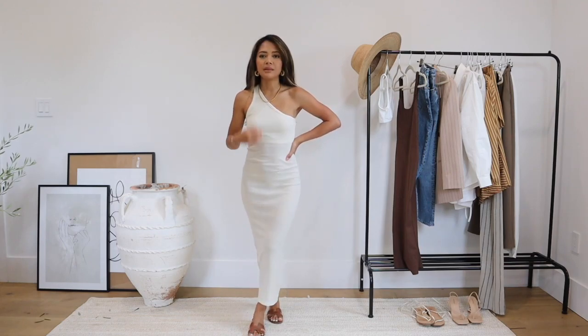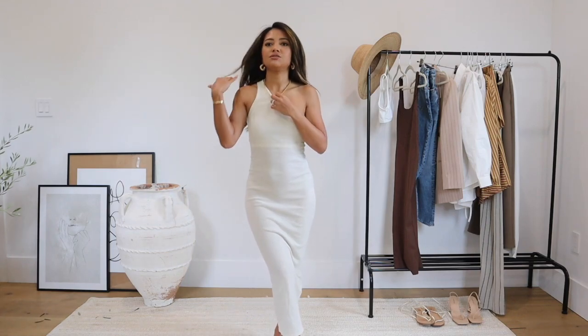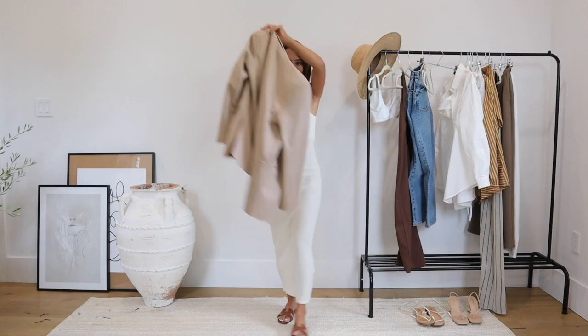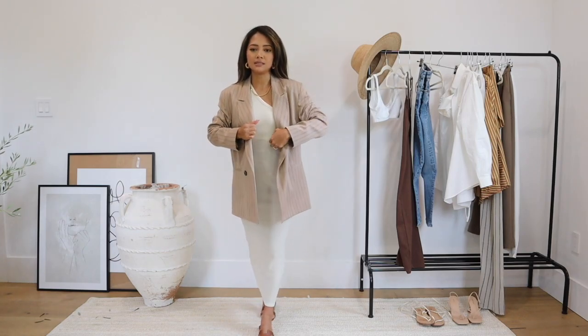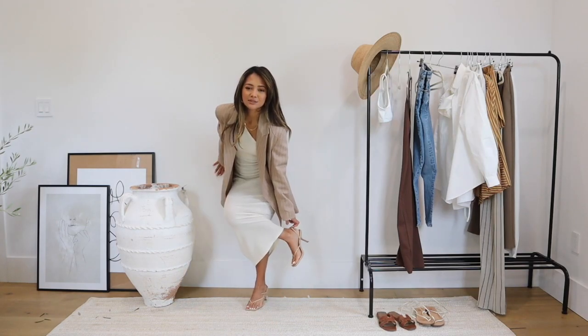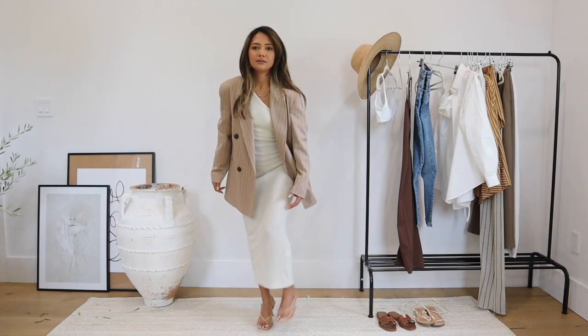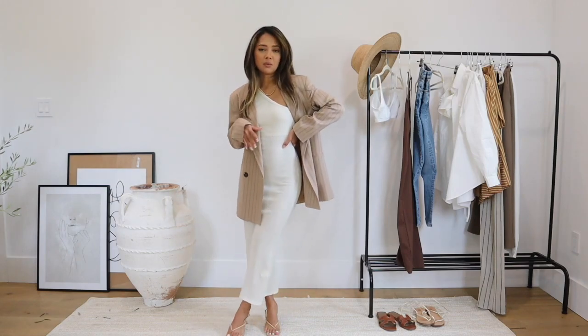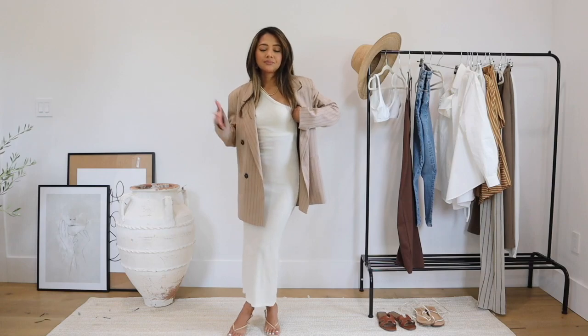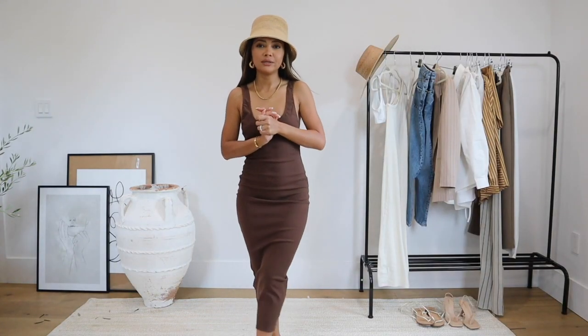Next I have this one-shoulder dress — I've had it for over a year. I love the color and the comfort; it's just cotton but you can definitely dress it up or down. Here I'm wearing it with flat shoes, and then I throw on this blazer and it looks gorgeous. You've already seen me wear this blazer so many ways — that's exactly why it's part of my capsule wardrobe. All I need to do to transform the look is throw on heels and I'm ready for a nighttime dinner. The blazer you can wear with everything, this dress you can wear alone, with a blazer, with flats, with heels.